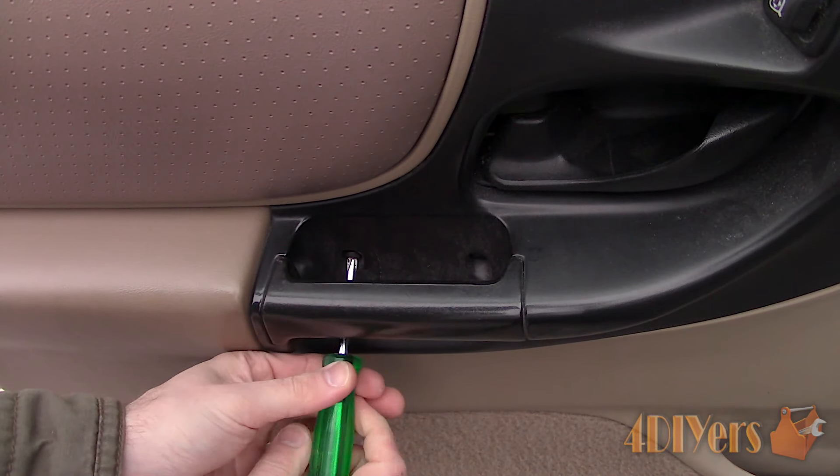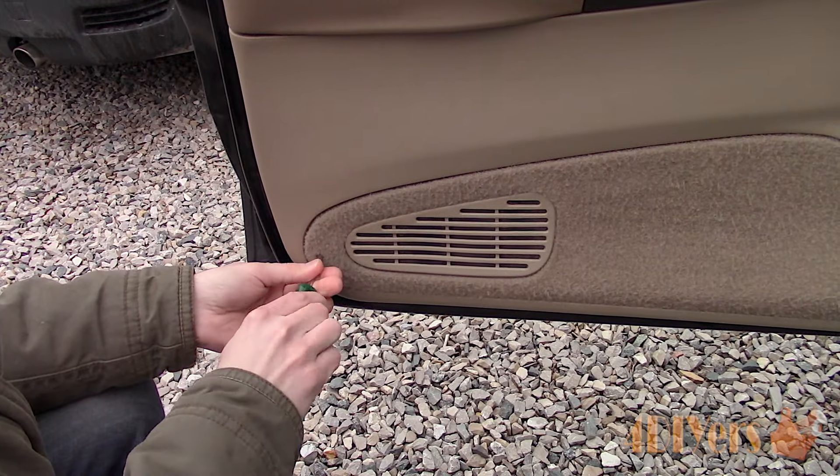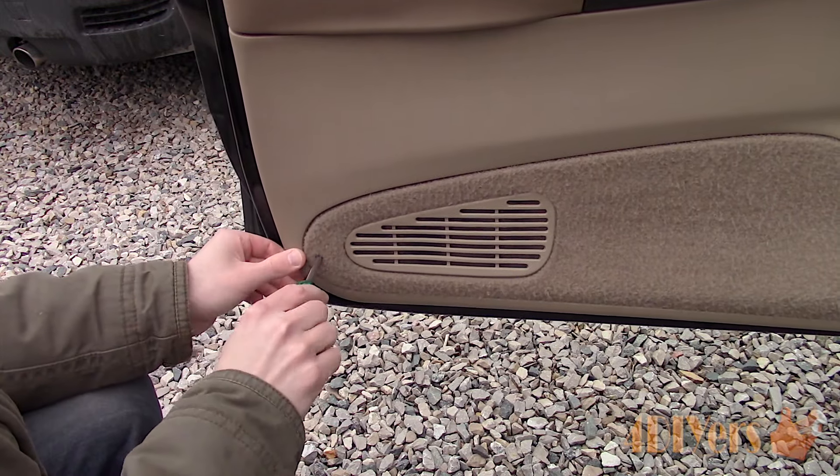Behind the door pole will be two Phillips screws which need to be removed. Next is removing one Phillips screw at the bottom corner of the door panel. This screw was stuck inside the door panel so it could be unscrewed from the door but not completely removed from the panel.